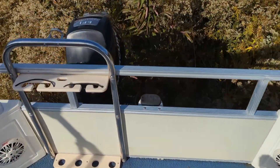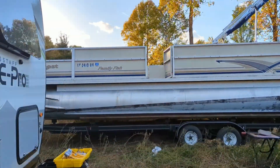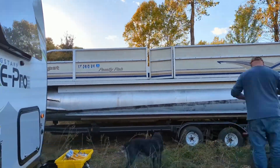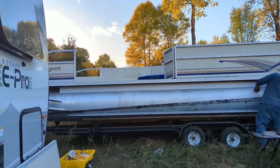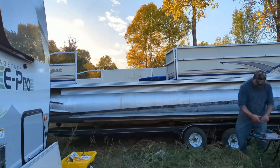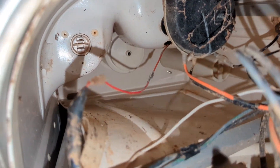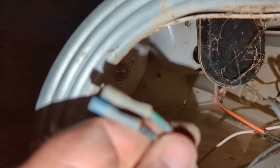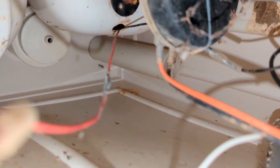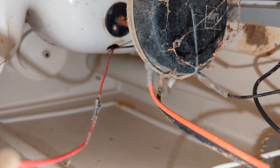Here's my motor. So red and black for the horn, it was green and black right here for the green light. The horn is red and black, and then the driving light looks like it's a smaller red and black with a different connector.